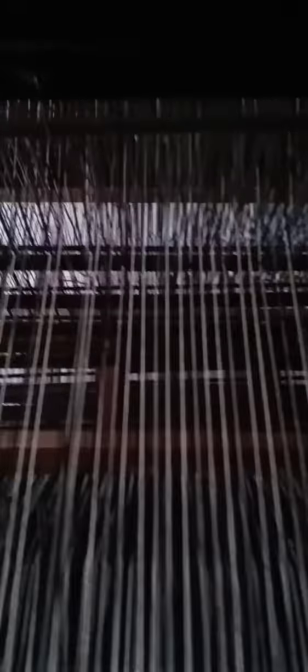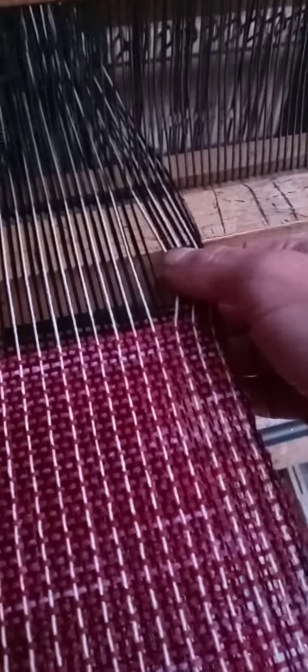This is called the warp. It's the threads that I thread through the harnesses and through this thing here, called a reed. This is the reed. It's 12 per inch, so there are 12 warp threads per inch.